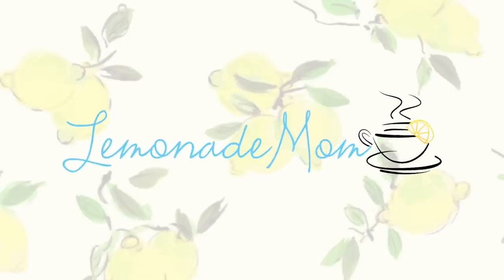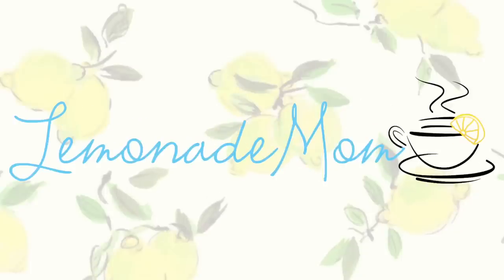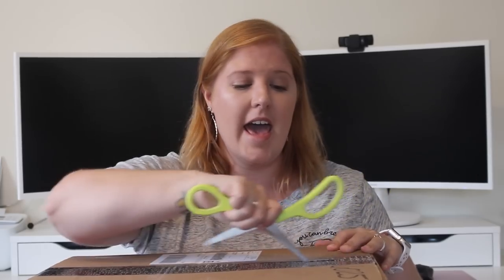I'm jumping on the Brandless bandwagon. Hey guys, I have a Brandless box here and I'm actually super excited about it. I know you guys have probably already seen a few people do an unboxing. Brandless is really cool — it is non-GMO, organic, gluten-free, so many options for $3 each.